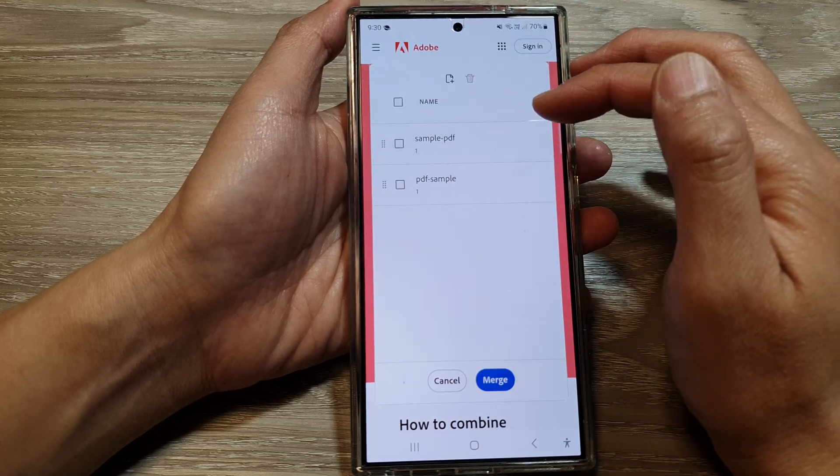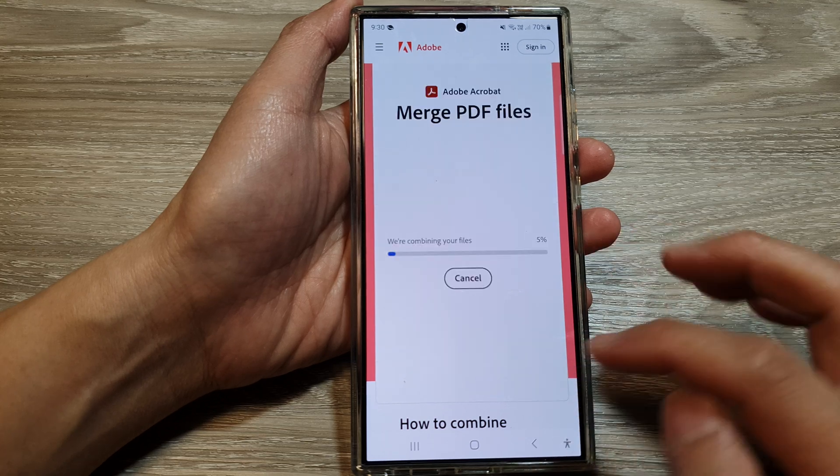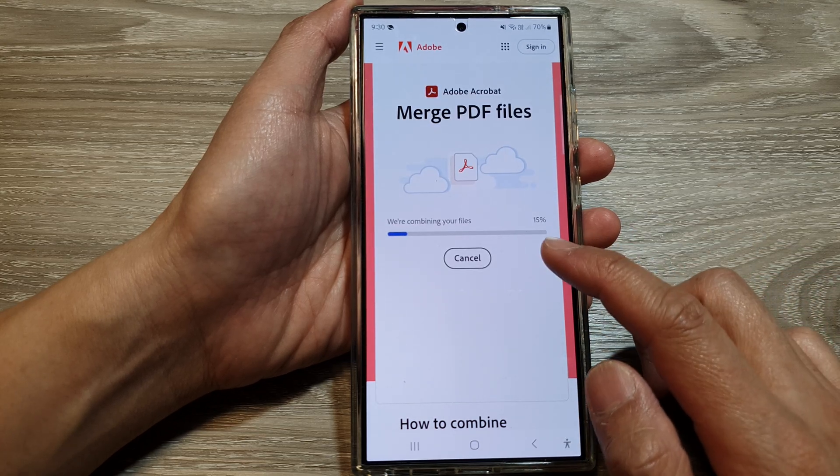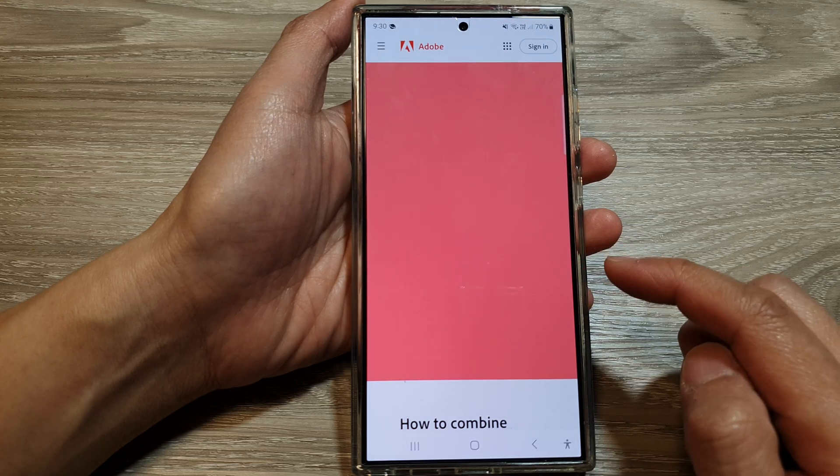Select two files and tap on done. Wait for the files to upload, then select them both and tap the merge button. It says the files are now being combined, so we just wait for that to complete.